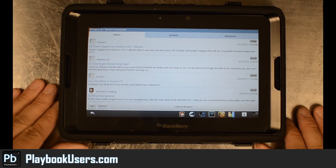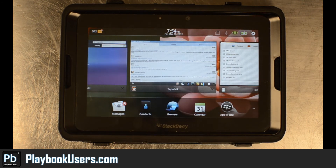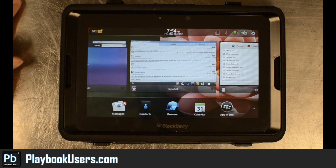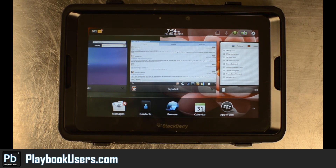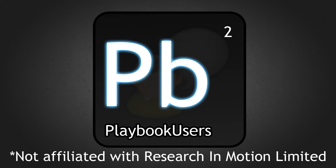I'll post information about this application at playbookusers.com, however I'm not going to promote the download of any files for a paid application, so you're not going to find a download link there. You can read our information on how to convert Android applications to the PlayBook if it's something you need to do until a paid version is available in App World. For more information go to our forum at playbookusers.com, subscribe to our Facebook page at facebook.com/playbookusers, and subscribe to our YouTube channel. We'll see you next time.